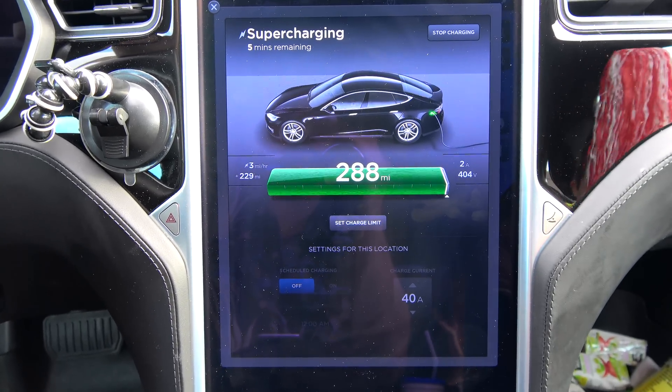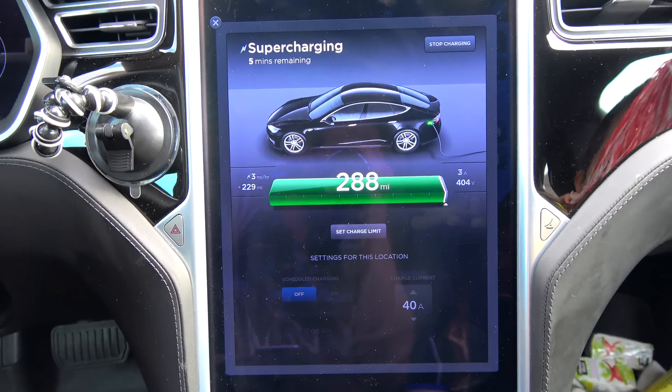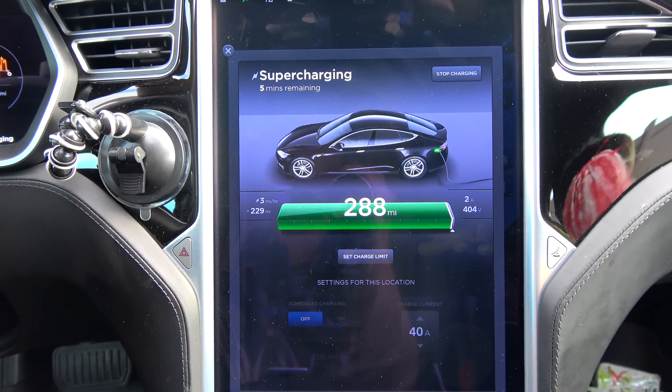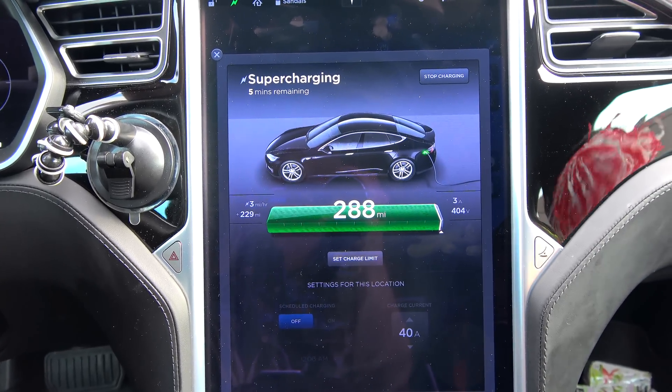I'm not going to stick around anymore — we've already been here over two hours. Going for a little walk. Got to see a new refreshed Model S, got to see the new Model X, a nice red one.